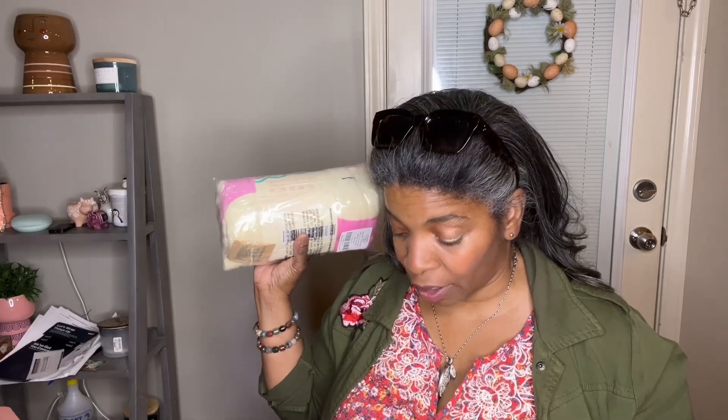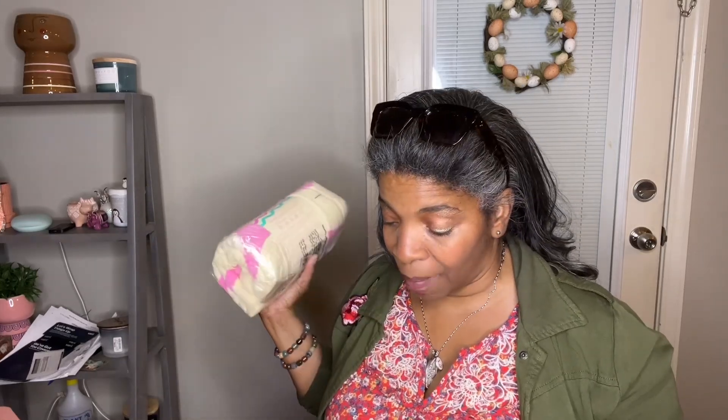That's everything in my box. Let me know what you got in your FabFitFun box, or if you're thinking about getting one. This box was okay — all subscription boxes, whether beauty, lifestyle, or clothing, are hit and miss. I wouldn't call this a miss. I'll probably get use out of most items. I'll likely take the towel to the beach, definitely burn the candle, try the scrub on my hands first, and give the cover-up to my daughter since it's too small for me.